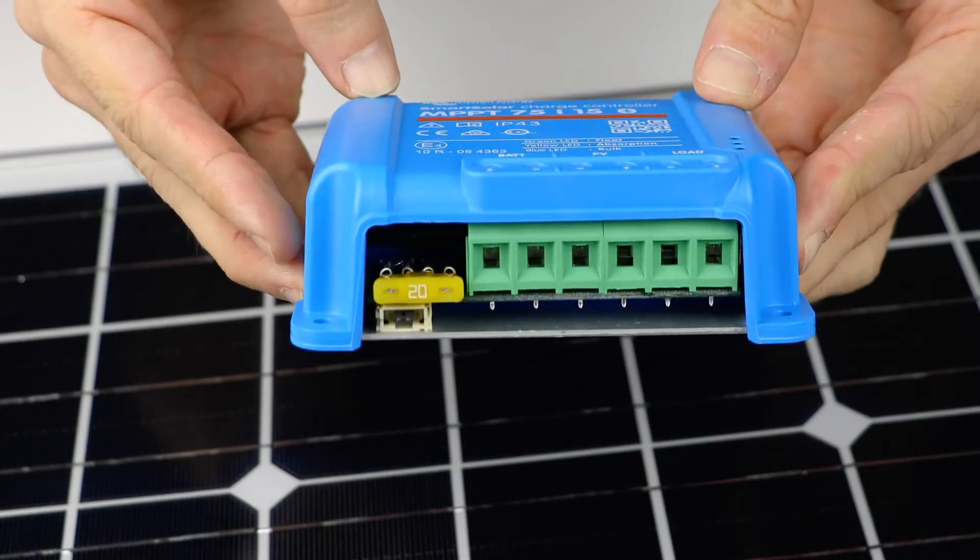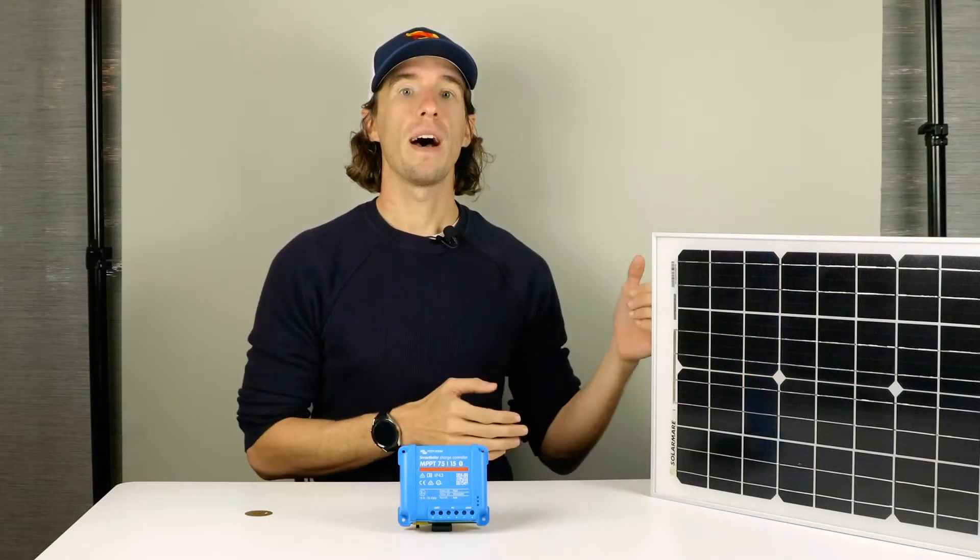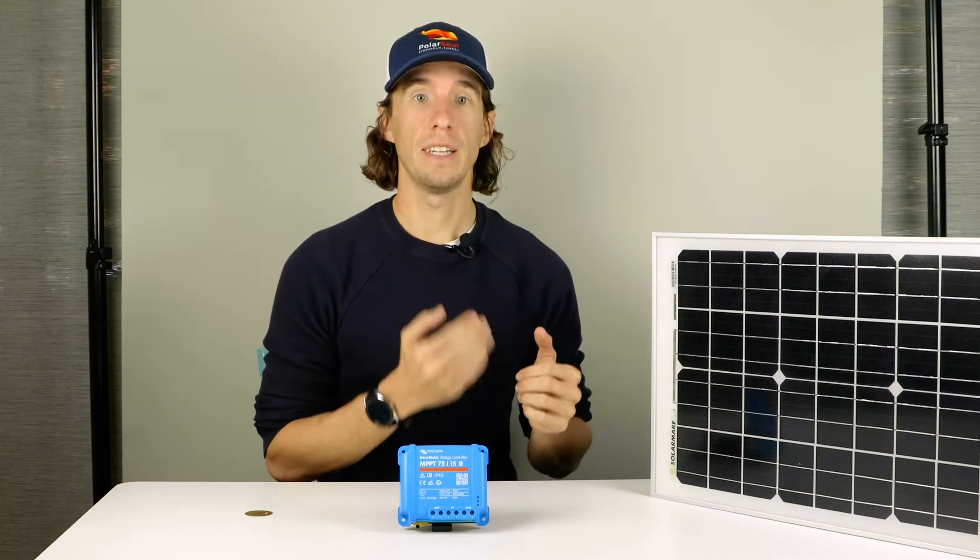Installation is simple. Simply connect the positive and negative battery cables to the MPPT, followed by the solar array's positive and negative cables.